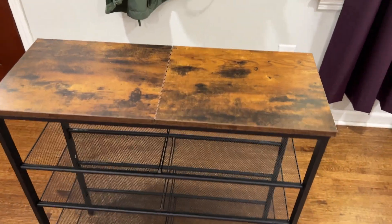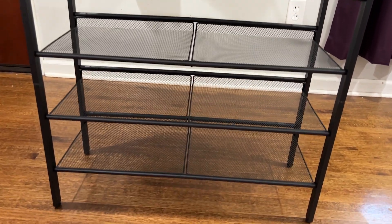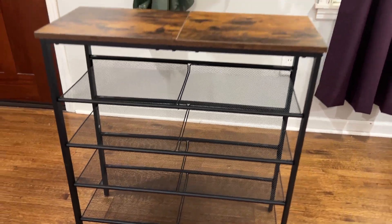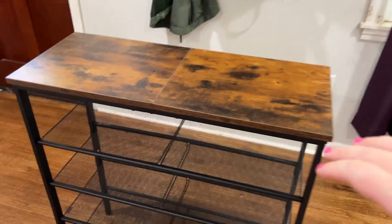I ordered this five-tier shoe storage rack with adjustable shelves because my kids were throwing all of their shoes right by the front door and it was such a huge mess. We put this together in about 20 minutes — my five-year-old daughter even helped my husband do it.